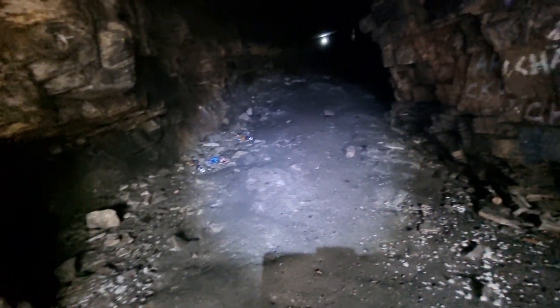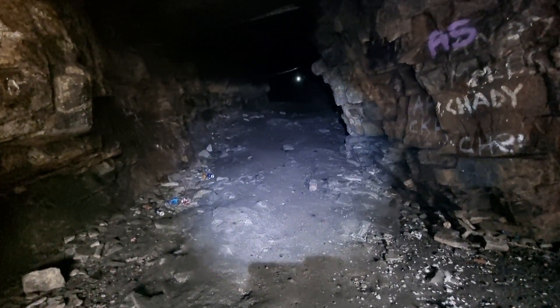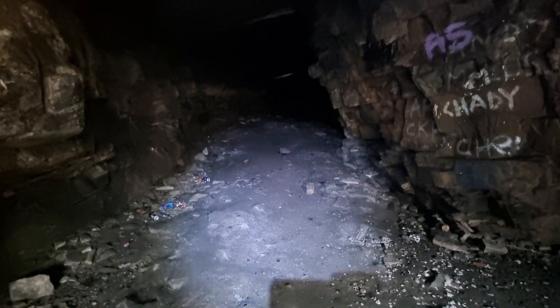So first measurements: it's 106 feet to the back of this cave, and at its narrowest point at the bottom it's 13 foot wide. We're going to take another couple of measurements on the width at its widest point and then at the opening, and then a couple of height measurements.